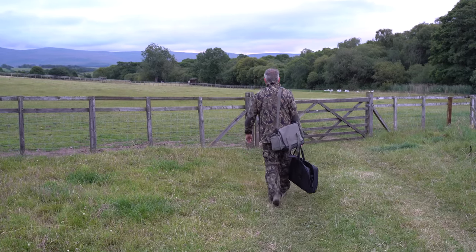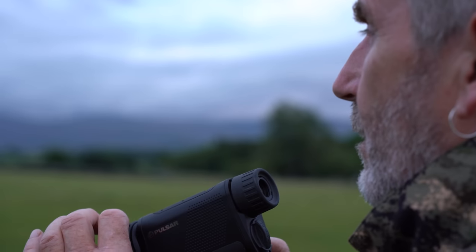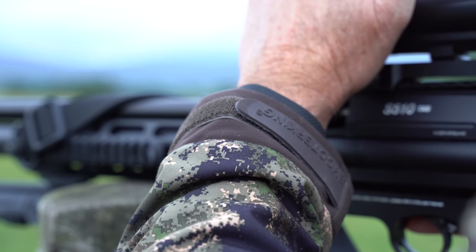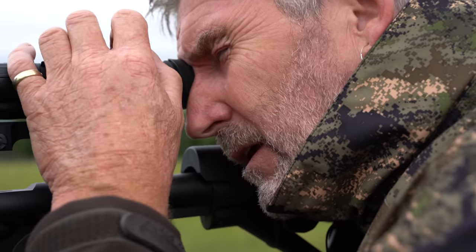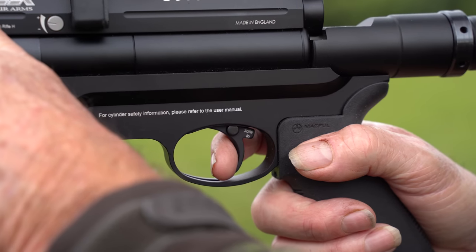We're going to head out to the fields, see what's out there. Zero the gun in first, check the zero on the gun, make sure we're right. And hopefully get some rabbits. We've just swapped the scope from the TDR to the S510 TAC, so we need to do a bit of a zero. I've just took a shot on an old wooden stump set out by the wall - a nice safe backdrop. I've adjusted the windage and elevation and we should be bang on.